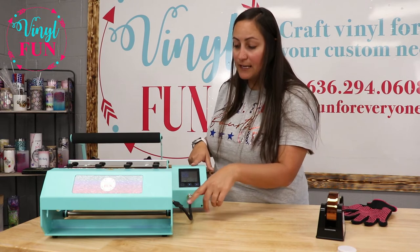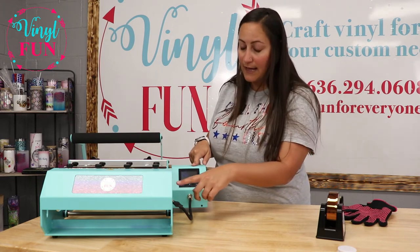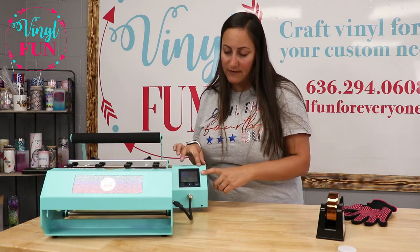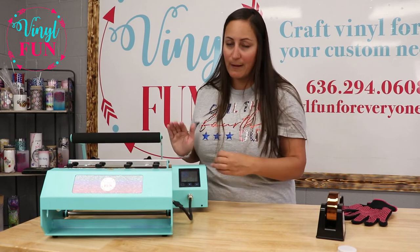My element was set at 375 degrees, but as soon as I put my cold substrate in, the element is actually dropping the temperature. My timer will not begin until the element gets right back up to 375 degrees, and it's okay to leave your substrate in there while it's getting back up to its temperature.